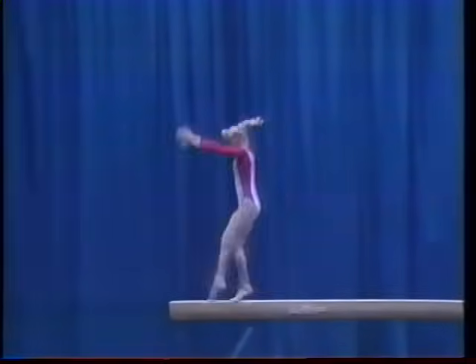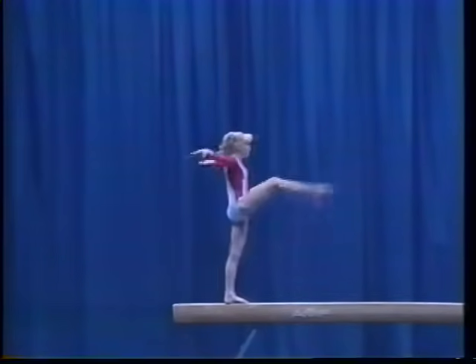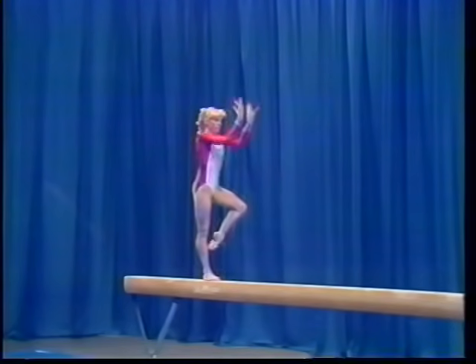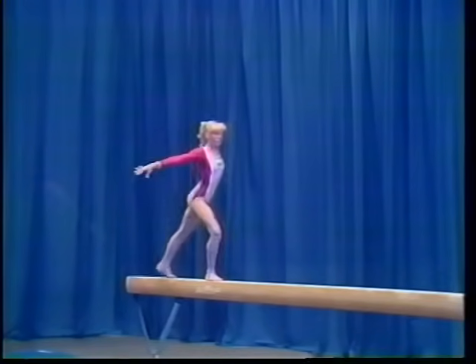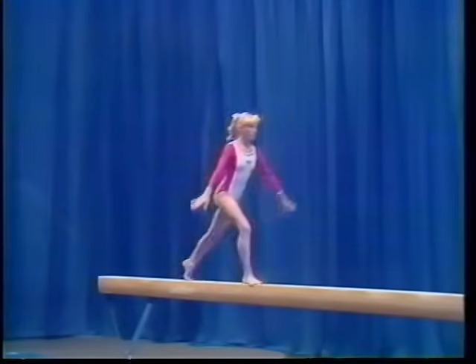angle, assemblée, 360 degree turn, scale, round off dismount.